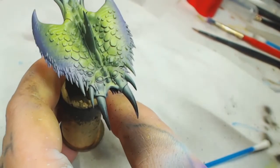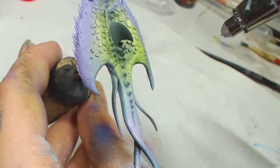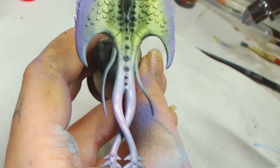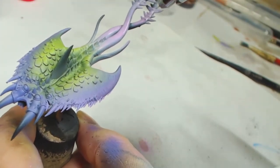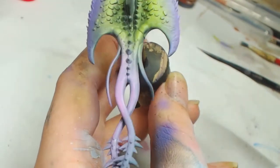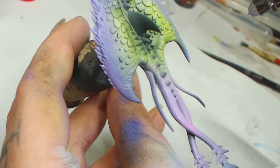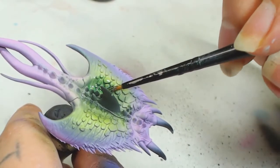Bill asked me to do something different and just make something up for this paint scheme. The next color is Squid Pink by Game Air — we're going to do the face, the tail, and probably the underneath with this as well. If you've got purple and green complementing each other, putting pink in between works as part of the palette.